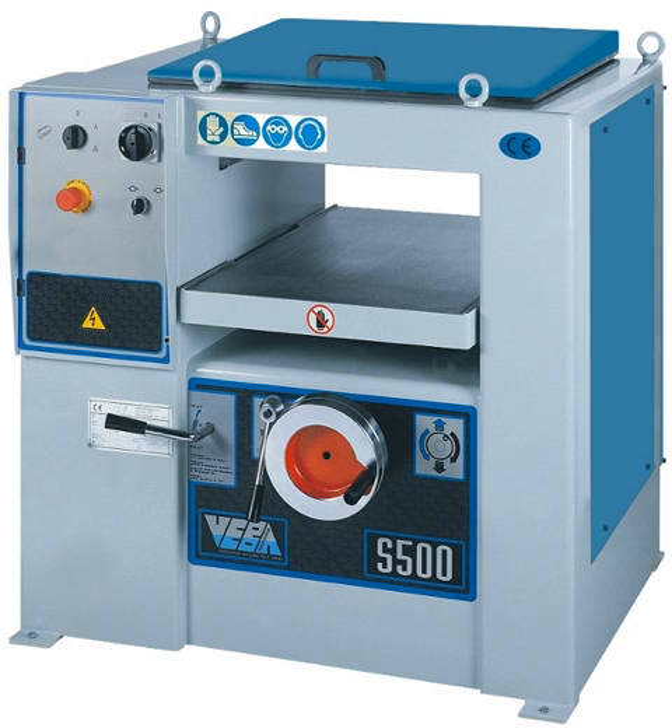It is different to a surface planer, or jointer, where the cutter head is set into the bed surface. A surface planer has slight advantages for producing the first flat surface and may be able to do so in a single pass. However, the thicknesser has more important advantages in that it can produce a board with a consistent thickness, avoids producing a tapered board, and by making passes on each side and turning the board, may also be used for the initial preparation of an unplaned board.